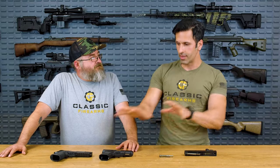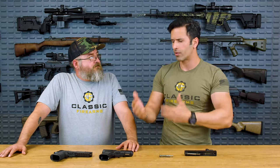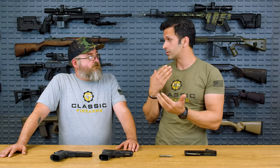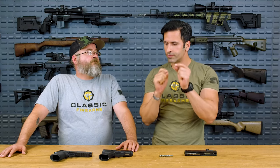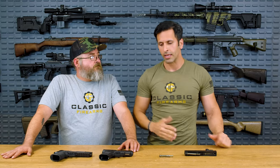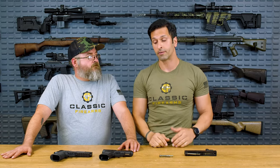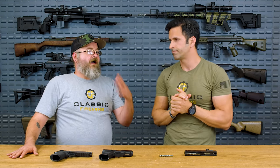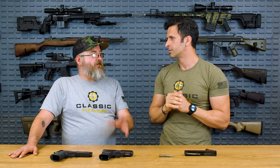Before we get into this — this is going to be more for recreational and competition shooting folks — tuning your recoil spring is extremely important. You could induce a malfunction, so it's very important that you know what you're doing. When it comes to EDC, like self-defense carry, whether your home gun or the gun you depend your life on, do not mess with that gun. The factory made it the way it's supposed to run. Maybe it's just best to leave your everyday carry gun stock.